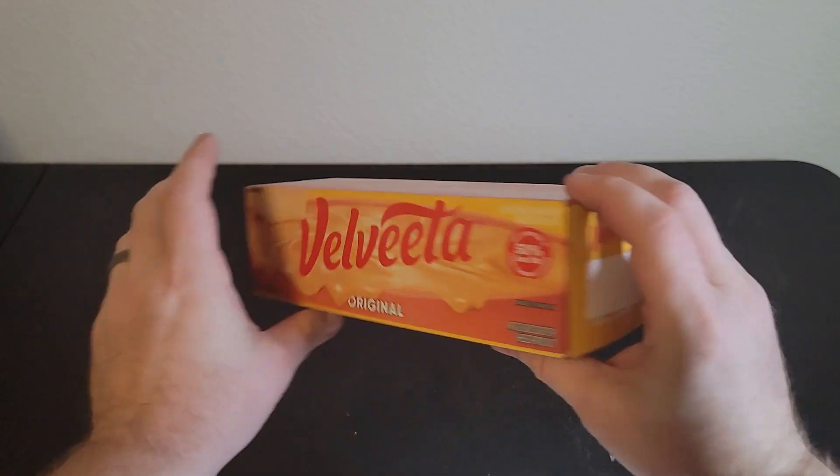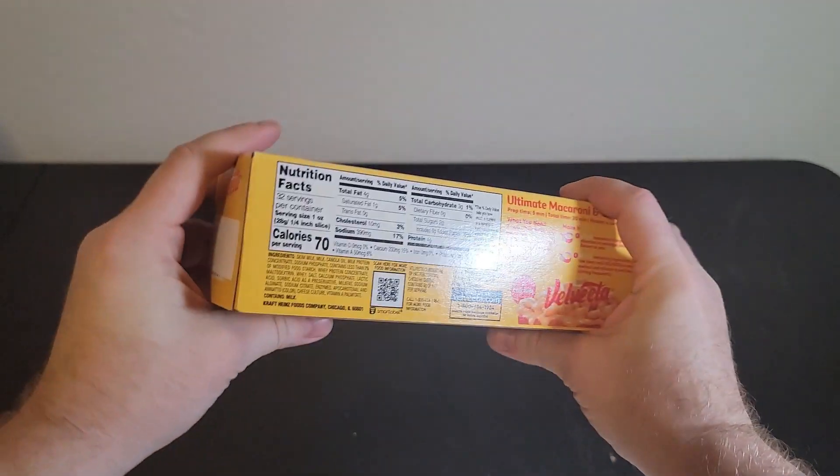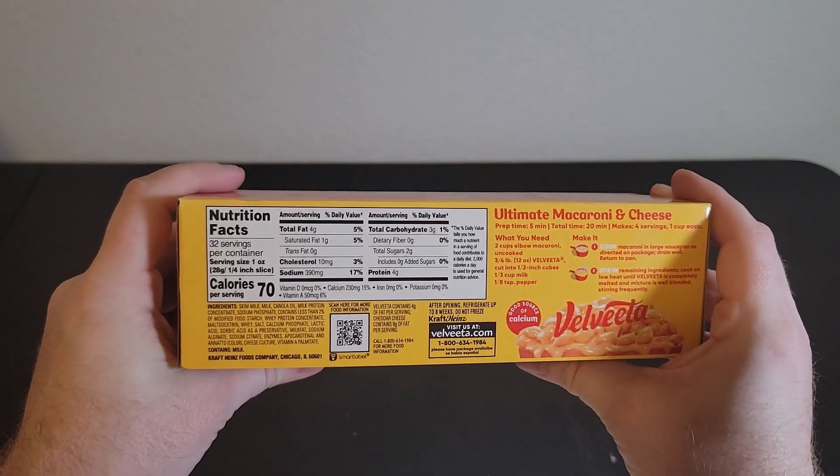Hi everyone, my name is Ryan. Welcome to Ryan Reviews and in this product review we're going over the Velveeta Original Melting Cheese.